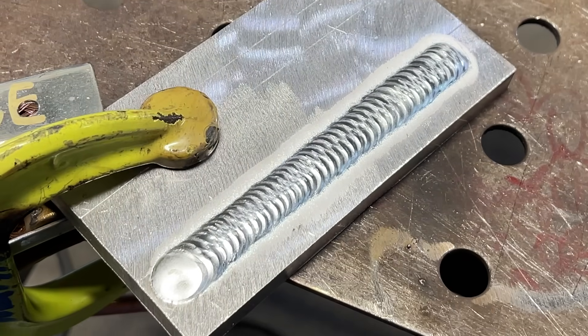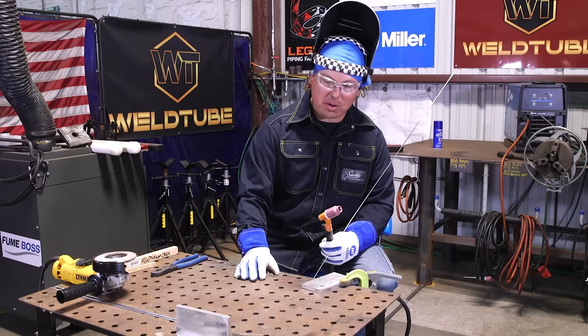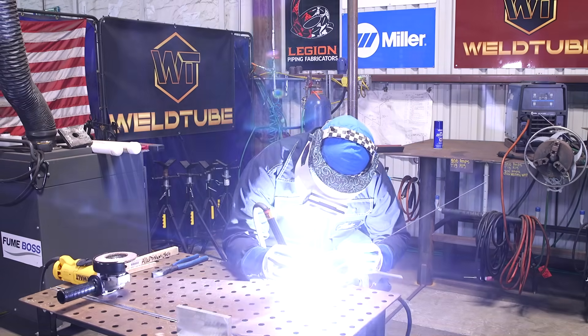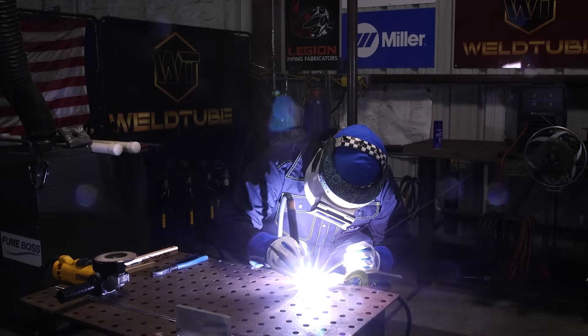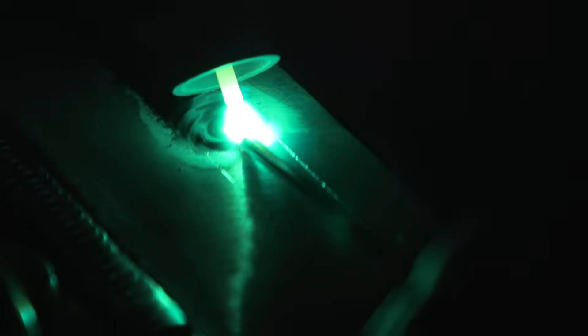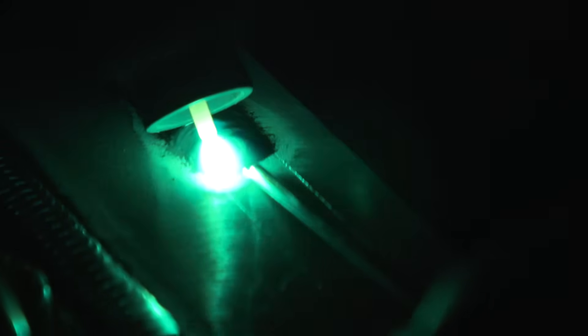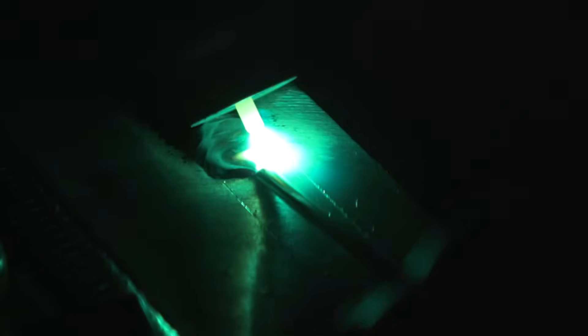Alright guys, so we got our first bead on here. That's usually my normal kind of walk — it's usually a little bit tighter of a weave. On the second one, I'm going to go ahead and do a little bit of a wider weave just so you guys can see a difference in the walk. So we're going to start on our second bead here. Same thing, heating up base material. On this pass, I'm going to go ahead and widen up the weave just a little bit, just to show you guys a difference in appearance. So here we're just taking a more drastic step, a wider step. Same thing, constant feed, just a little bit wider step. As it starts getting hot, you may have to start letting off the foot pedal a little bit, getting off the amperage, just to try to maintain the same puddle. And just continue to walk all the way through.